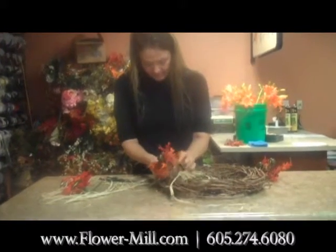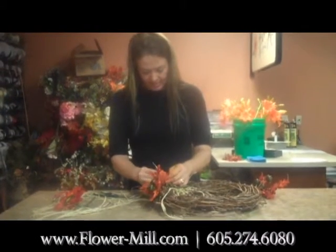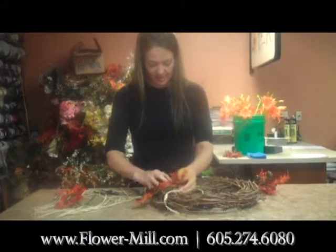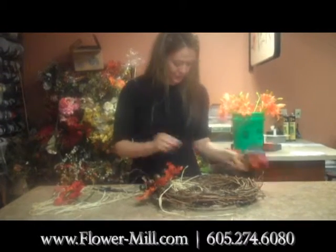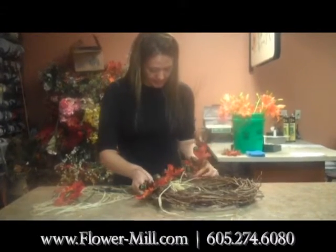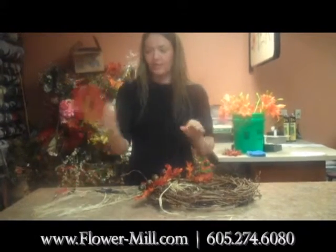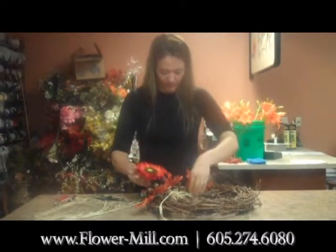So it holds. Then you want to just take the other piece and do it on the other side. You can kind of move these to however you want them to be, and then just insert the other one on the other side and tie that in with raffia.